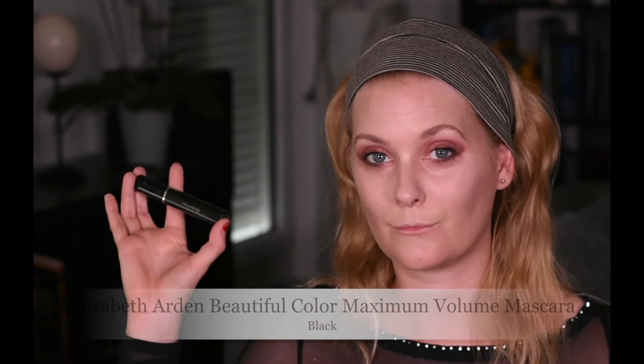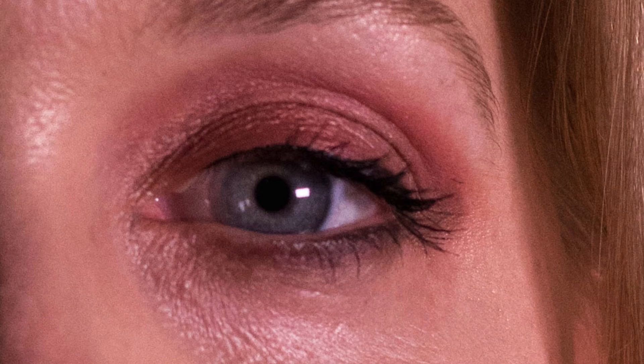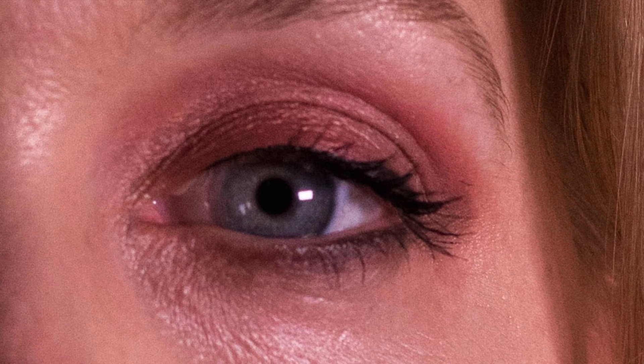Her eyebrows are really, really natural, so I'm just brushing mine up without filling them in, using a plain clear brow gel, and then my favorite mascara for some drama on the lashes.